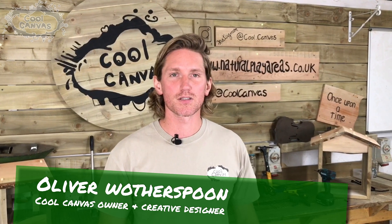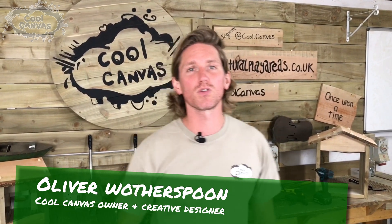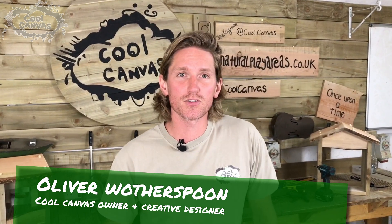I'll talk you through what materials you're going to need and I'm going to show you some top tips on construction. My name is Oliver Wotherspin from Cool Canvas. We design, manufacture and install natural bespoke play areas for children and adults of all ages. We want to show you some top tips on how you can do it yourself.